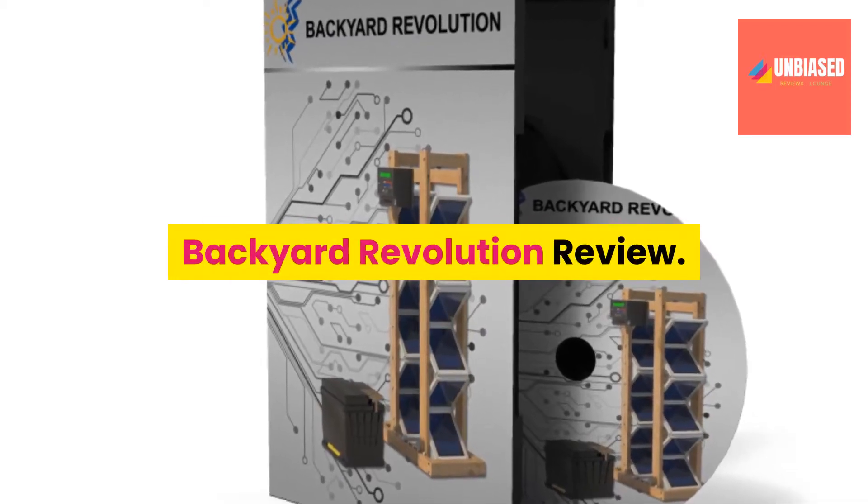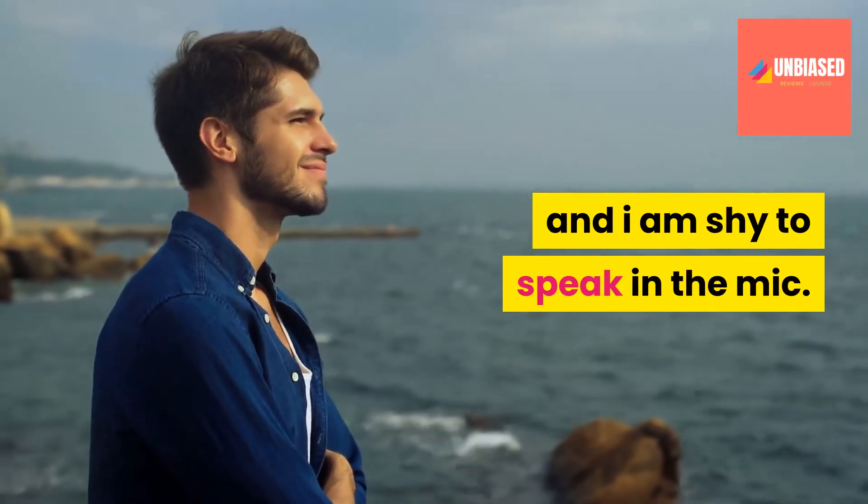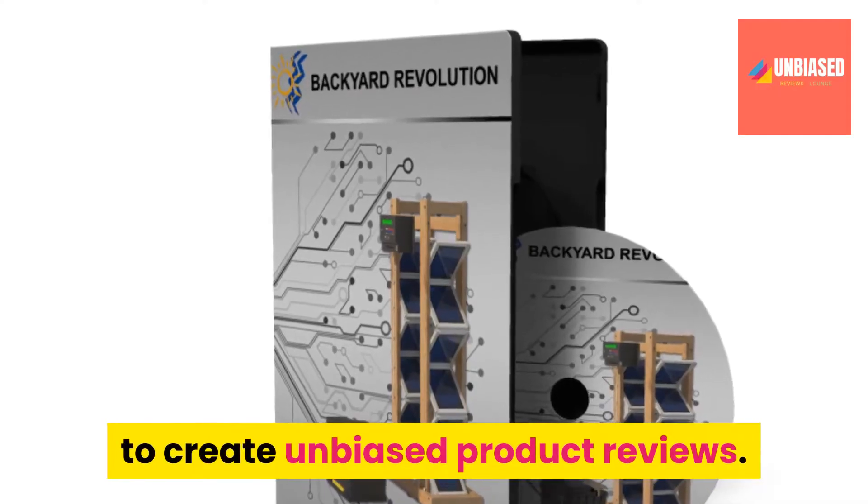Backyard Revolution Review. Hi, my name is Edward and I am shy to speak in the mic. So I use this awesome robotic voice to create unbiased product reviews.